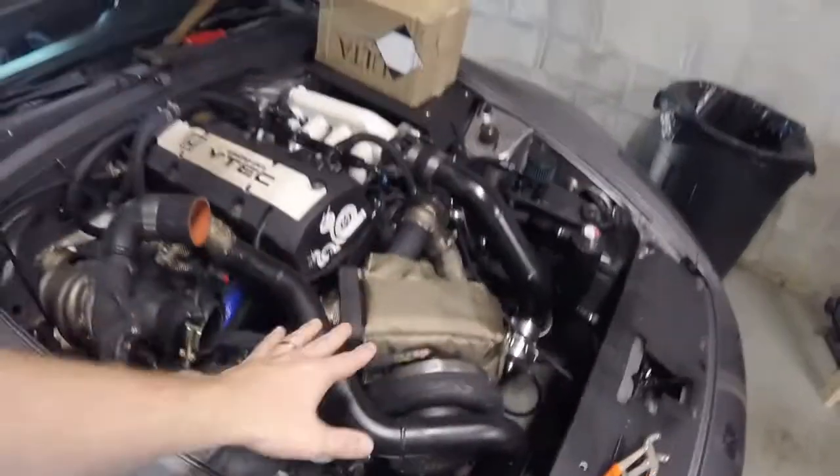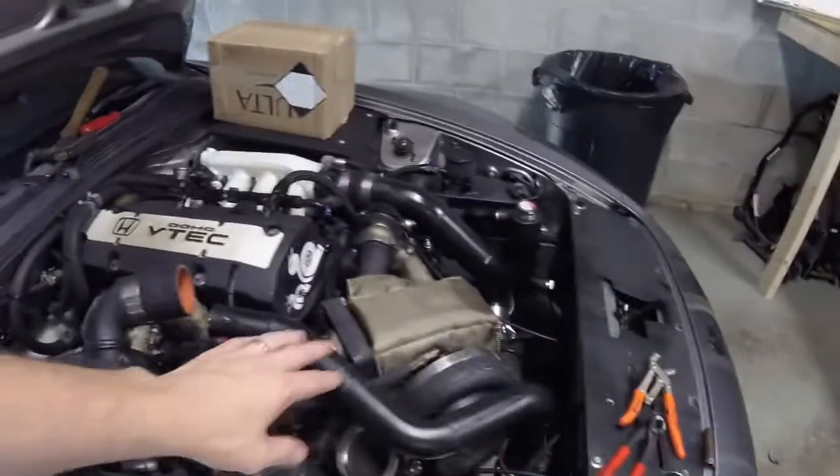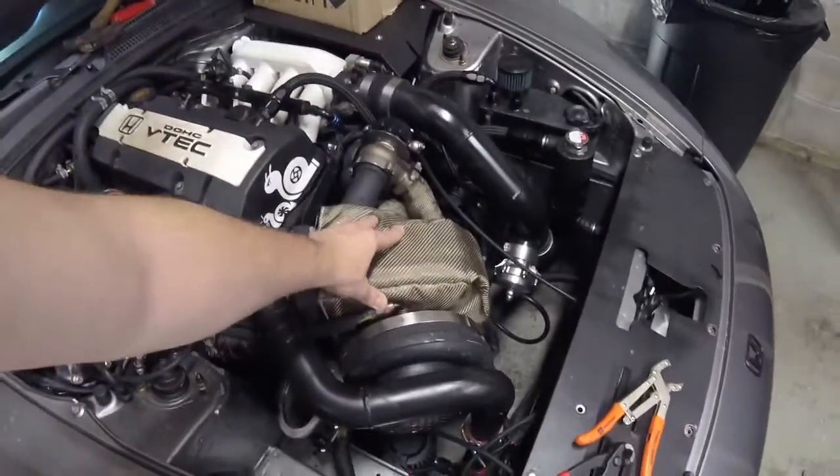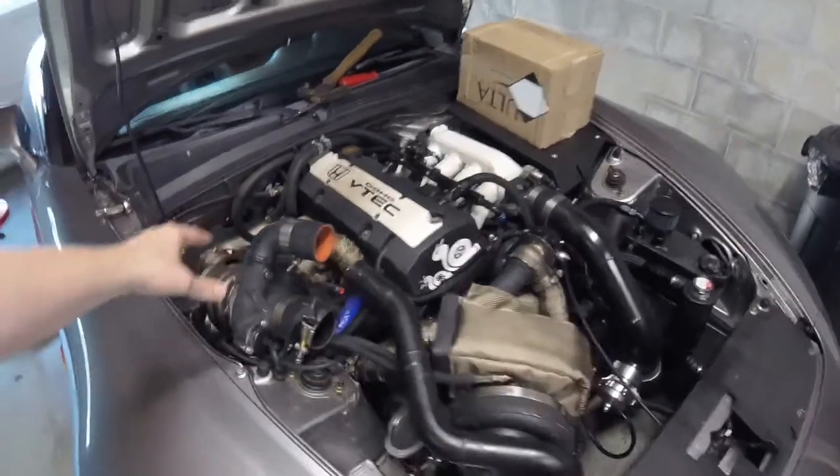Another big issue with the compound setup is back pressure. One of the original reasons we went with the T6 housing was that back pressure can get compounded back through the setup — just like you can compound pressure coming in and pressurize it again. If you have too much restriction out there, that can be twice the back pressure on the backside. With back pressure, just like any other wastegate, it can open up the gate prematurely.